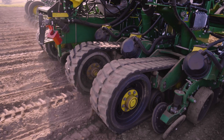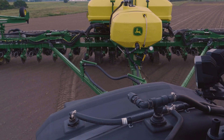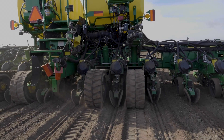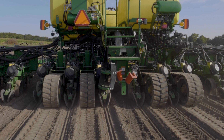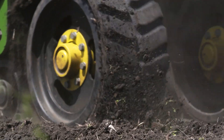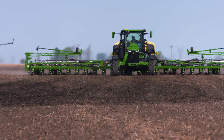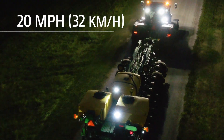Factory-installed tracks are now available on the 1775 NT. These tracks expand your footprint and reduce ground pressure to just 13.3 PSI. This improved flotation also enhances mobility in a variety of soil conditions. With the enhancements made on the planter tracks, we're enabling the ability to pull that machine for up to two hours at half full carrying capacity and 20 miles per hour.